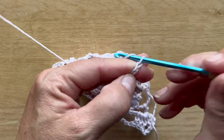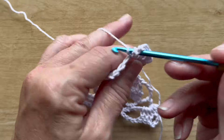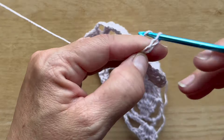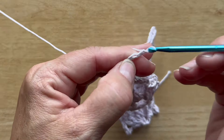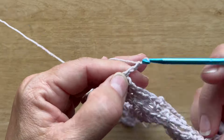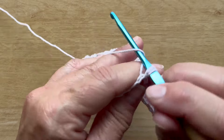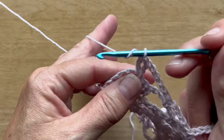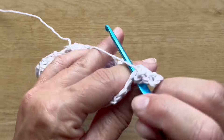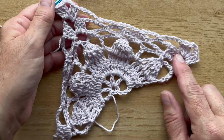Chain three, which counts as your first double crochet, and in that same chain three space work two double crochet chain three three double crochet. Chain five, single crochet in the next chain five space — do that four times. Chain five, three double crochet chain three three double crochet. The repeat for this row is: chain five, single crochet four times, then chain five, three double crochet chain three three double crochet — repeat that one more time.